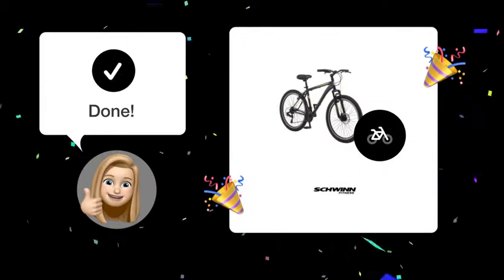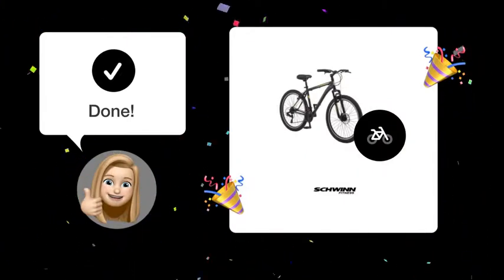If you follow these steps, you should now be able to identify the type of headset and how to check for proper installation on your Schwinn Sidewinder Mountain Bike.